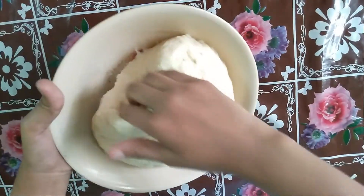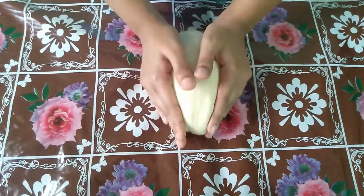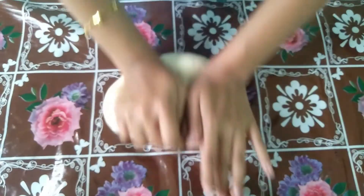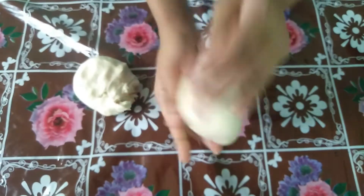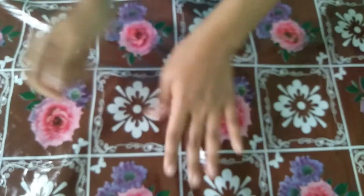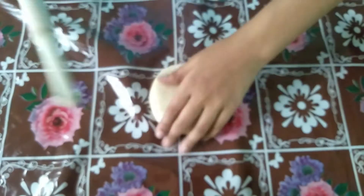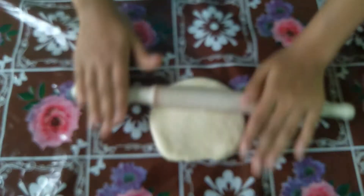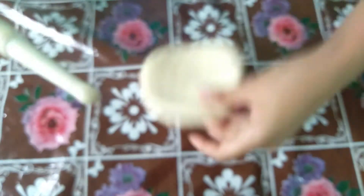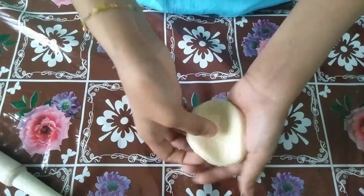Now we have to cut this one — it is soft. So I am going to cut this one. Now we have to make a shape for it. I will put a little soft oil in a small bowl. I will put it in a round bowl.